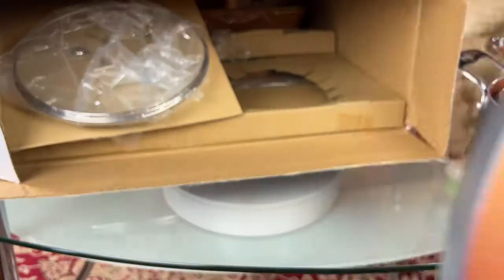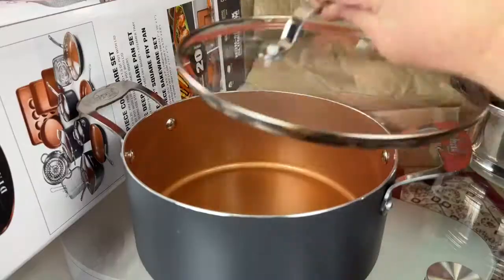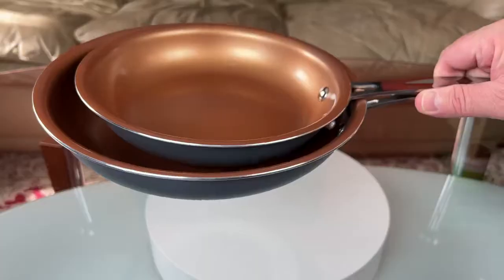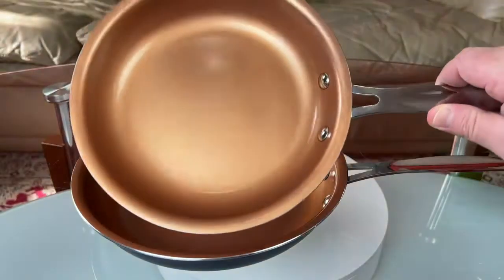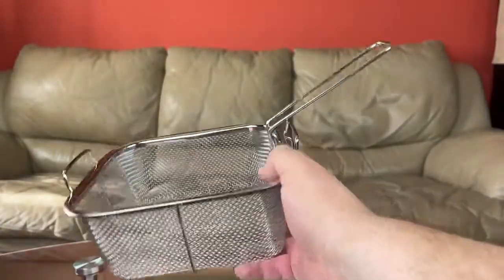Then two smaller ones. You have a really good sized frying pan, and the walls on it are a little bit thicker, which is obviously good. Then of course we have all the covers for the cooking pots — all the covers have a pressure release hole, which is great. Then you have two round frying pans, one larger and one smaller.